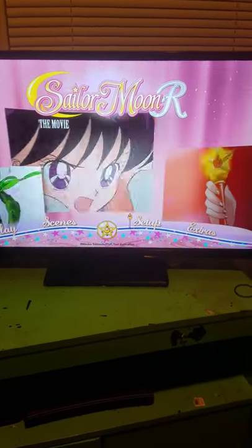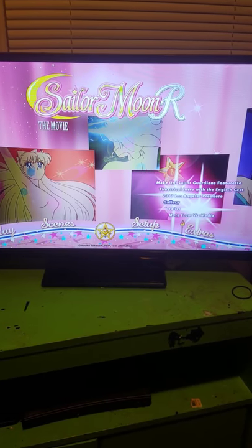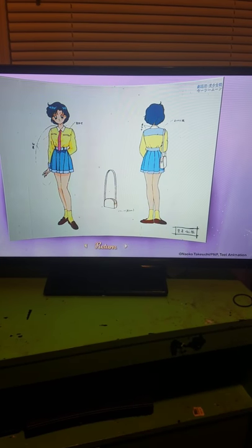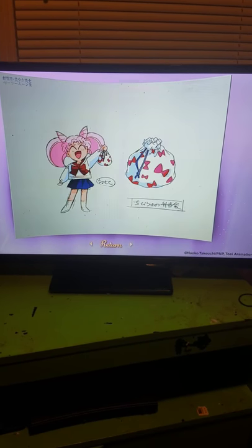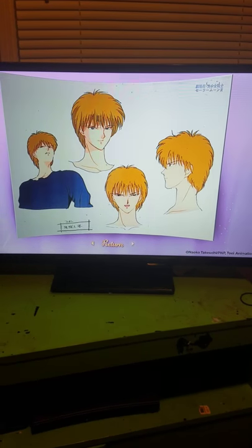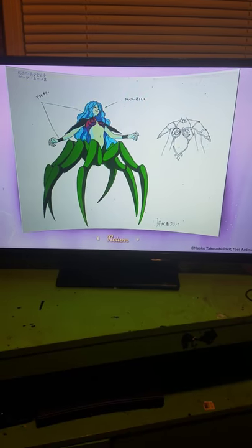We have a setup and extras. The gallery looks like this. The series gallery for the seasons looks a lot better than this. I honestly don't know what to think — I was disappointed with the gallery.